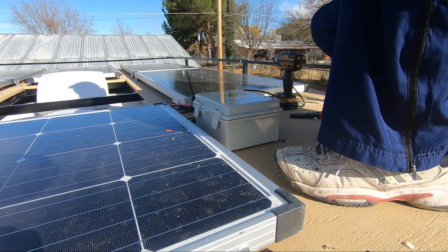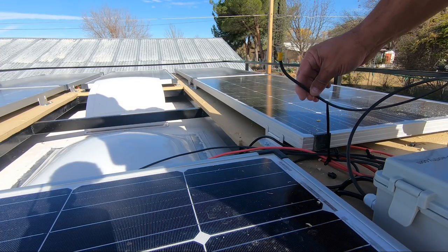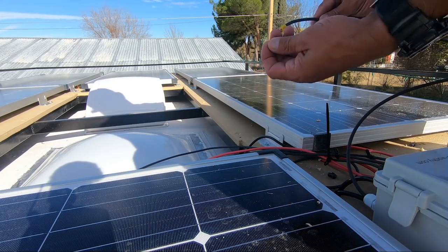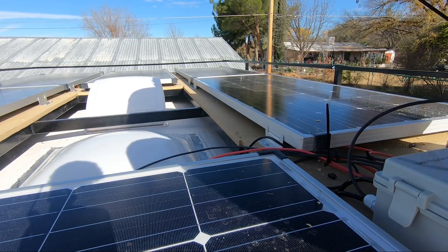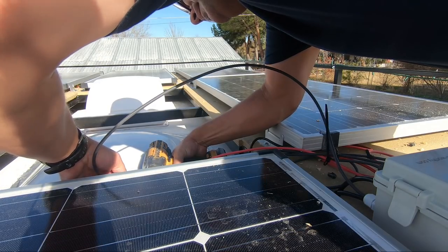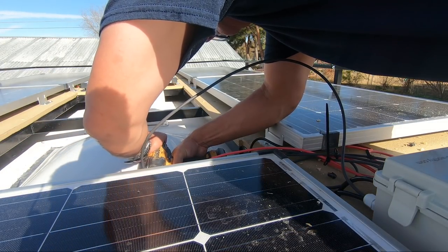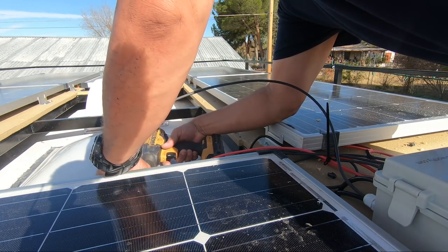There it is — it's installed. This is the ground wire I created with a ring connector. I've got a self-tapper here and I'm just going to hook it right up to the deck frame itself. Grounded.